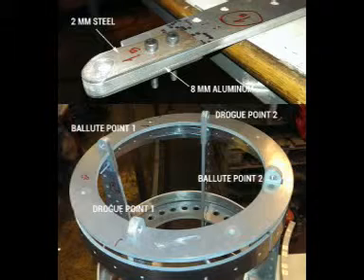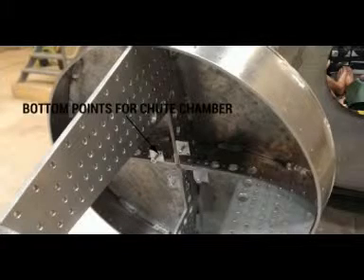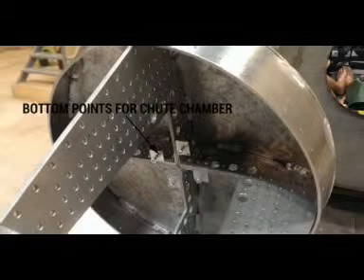To get the same re-entry stability as the full-scale capsule I have to keep the same ballistic coefficient, BC. Using this BC formula and changing the diameter from 1.6 m to 0.60 m while estimating a similar drag coefficient CD, the mass changes from 500 kg full-scale to 80 kg scaled. In other words, the TDS-80 scaled capsule must have a mass of 80 kg.